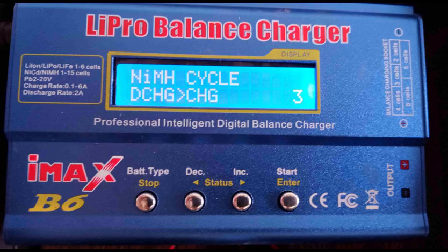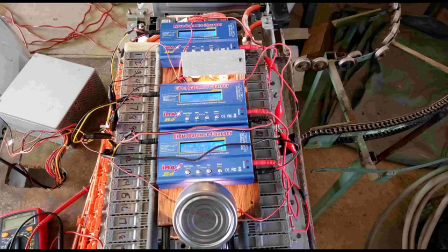I used the IMAX B6 80W LiPro balance charger which allows for some automation of this process. I actually ended up using three chargers to speed things up. The charger comes with some plug-in leads and alligator clips, and I found it helpful to reconfigure them to make the wires longer.